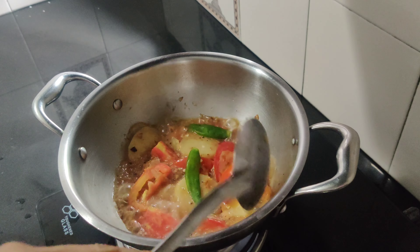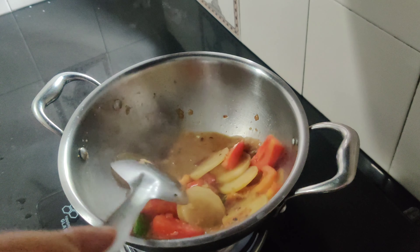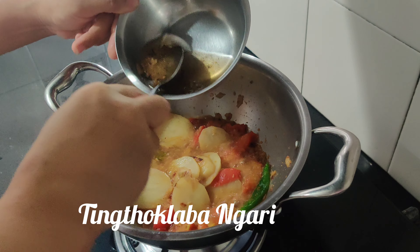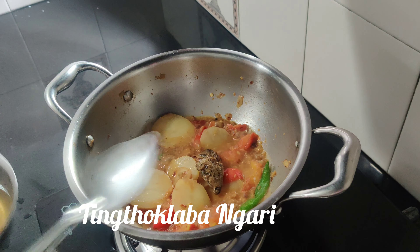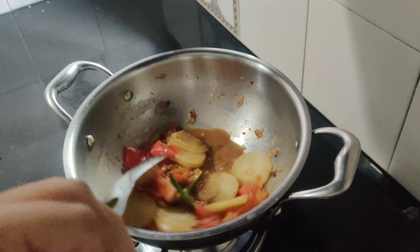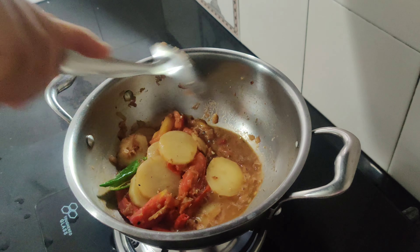We're going to measure the knife. It's a long time ago — we're going to cut. I'm going to put it in. It's a little bit more. I'm going to put it in.